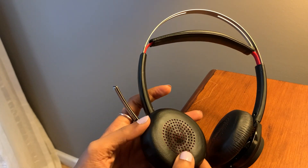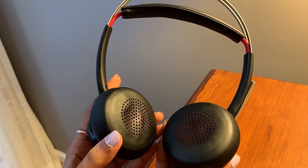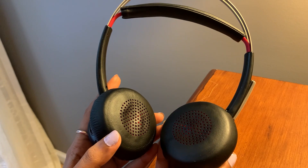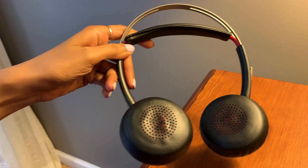It has a talk time of up to 12 hours and a wireless range of up to 30 meters or 98 feet. So what you receive, guys, are these headphones.